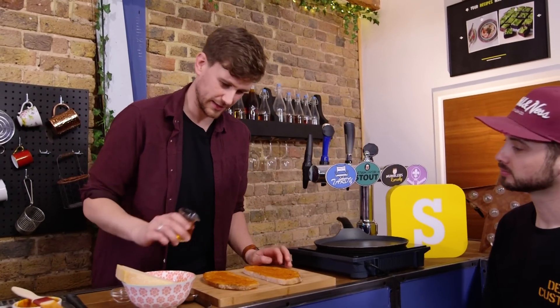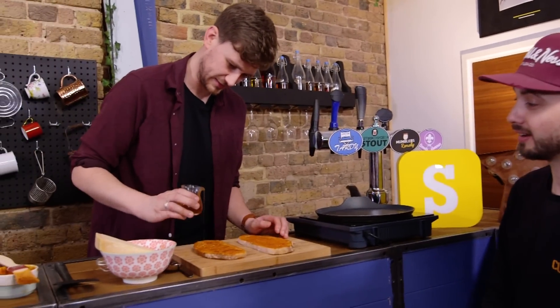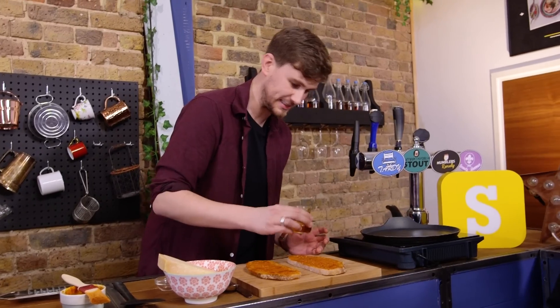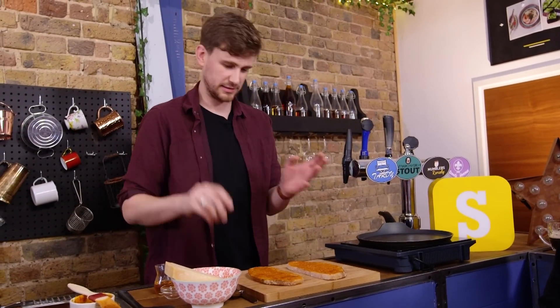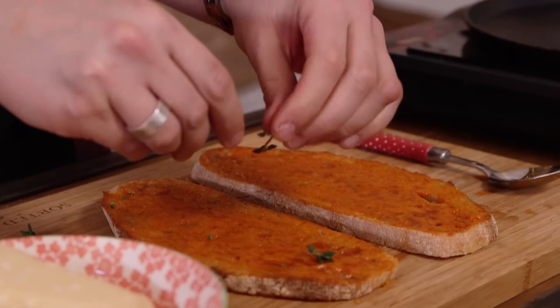Now this is where things get interesting. We've got some honey and we're going to drizzle that over each side. Paprika and honey are a fantastic flavour combination — you guys told us that. So we're going to add some honey, and next, some thyme leaves.